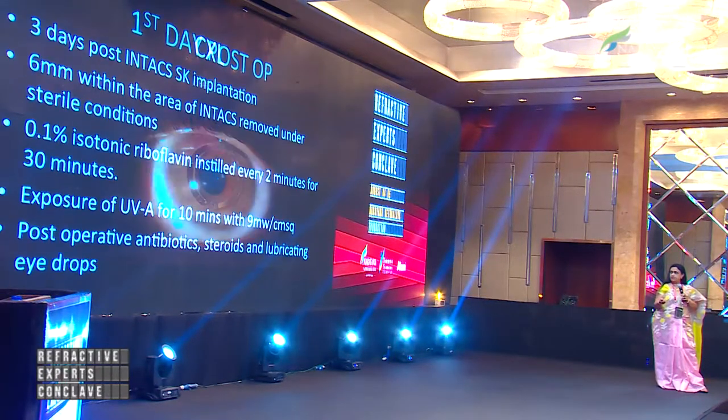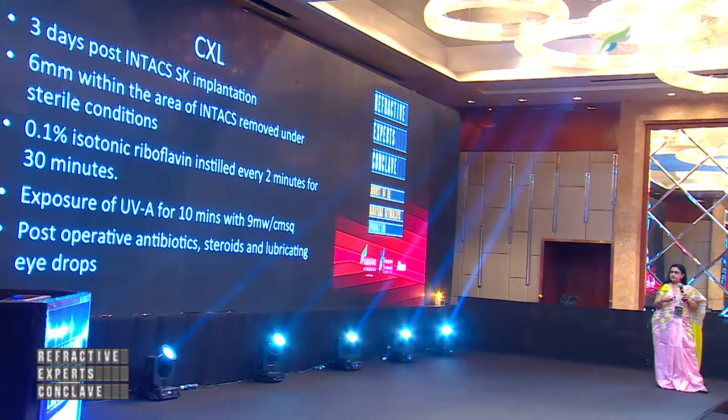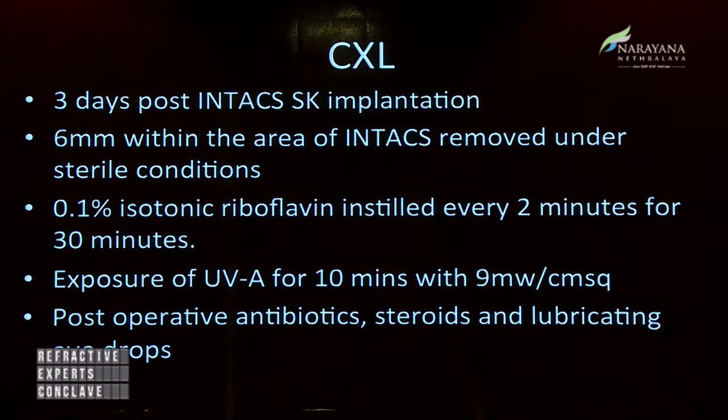This is the first day post-op. In our hospital, after the first day we give one day gap, and on the third post-op day we do the cross-linking.